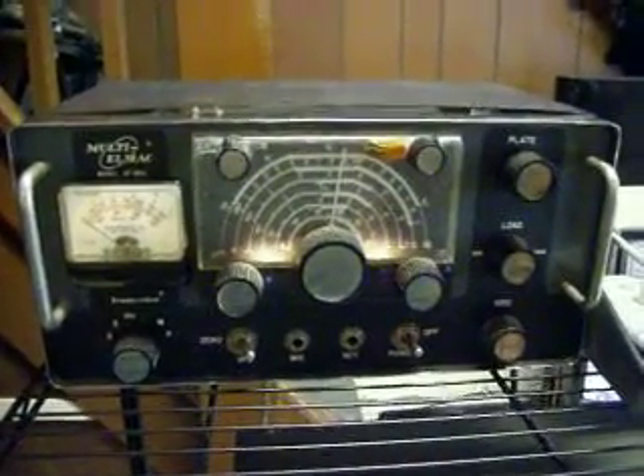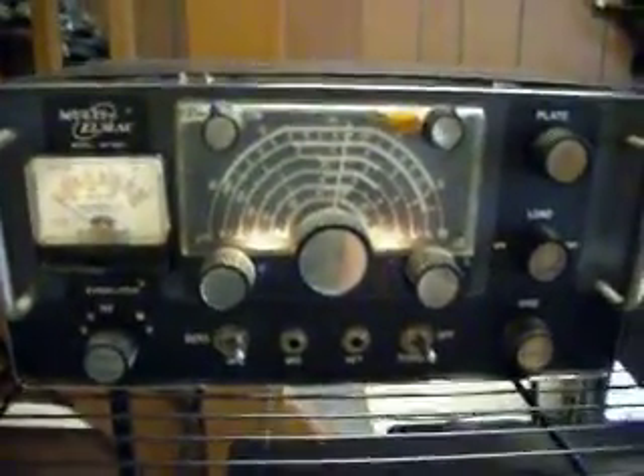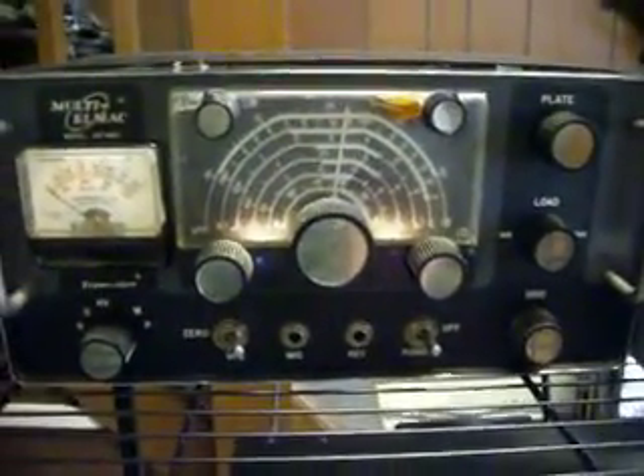We're showing we finally got the ART-13 self-contained cabinet, which has two 811As and a single 813 bent down in size and put into this metal container. What you hear in the background is a blower. We're driving this ART-13 with the L-Mac.